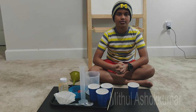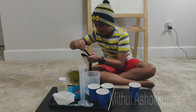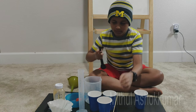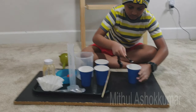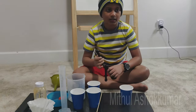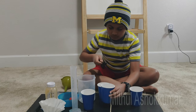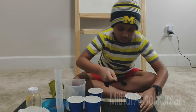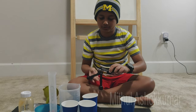Alright, let's get started. To start this experiment, you will need a half teaspoon of salt, a third cup of water, and one tablespoon of dishwashing liquid.